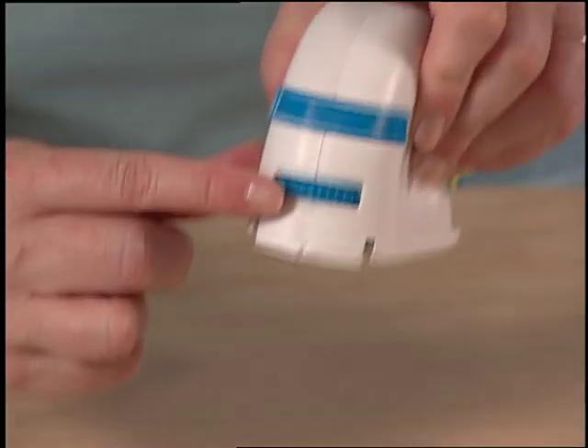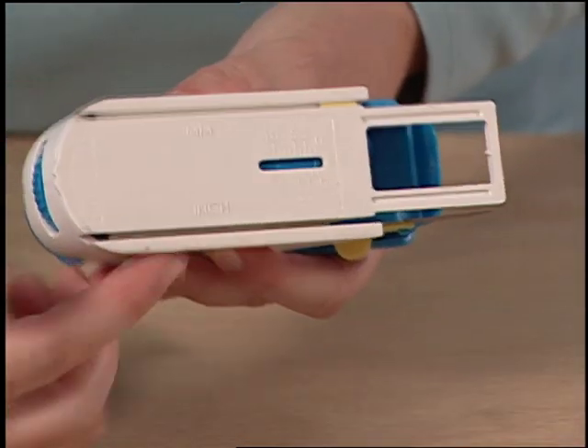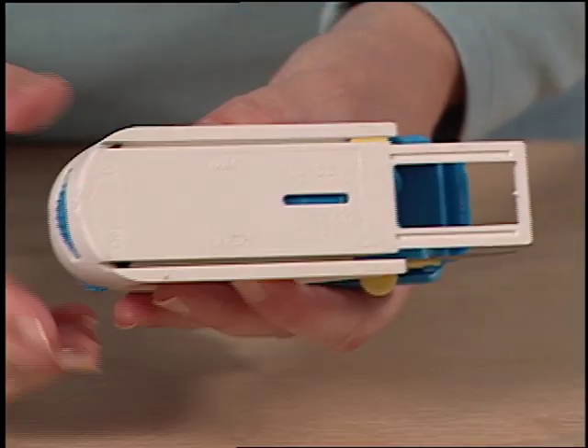To adjust the blade depth on the Logan Foamworks Straight Cutter, find the dial on the back. This adjusts the gauge on the bottom of the tool from shallow to deeper.